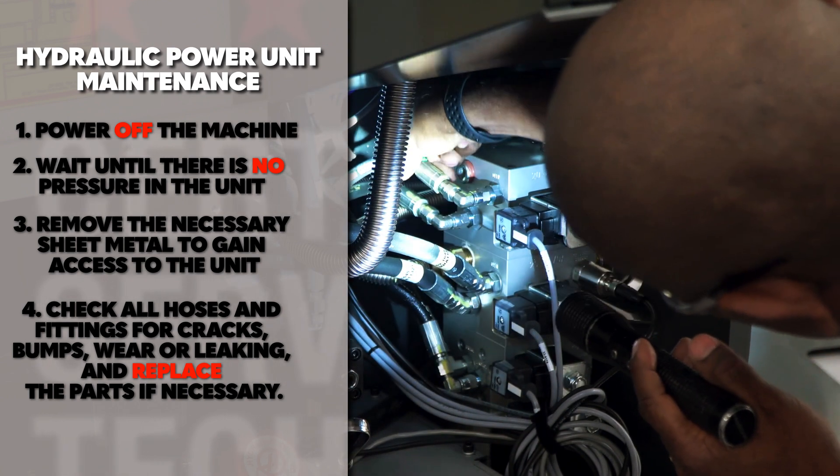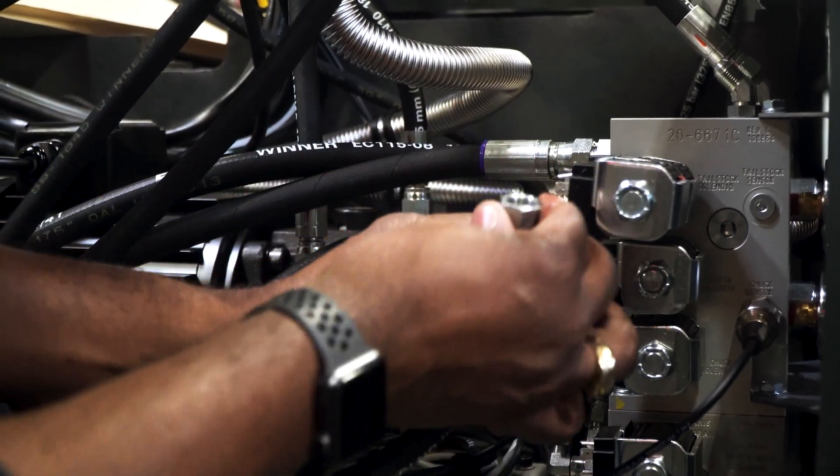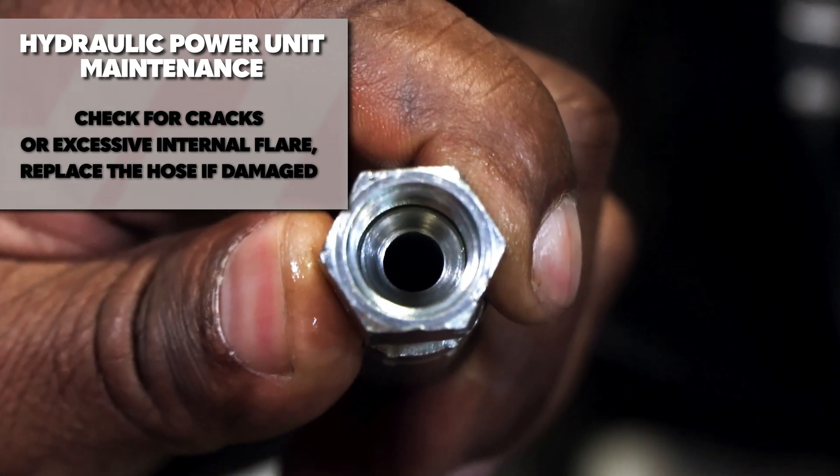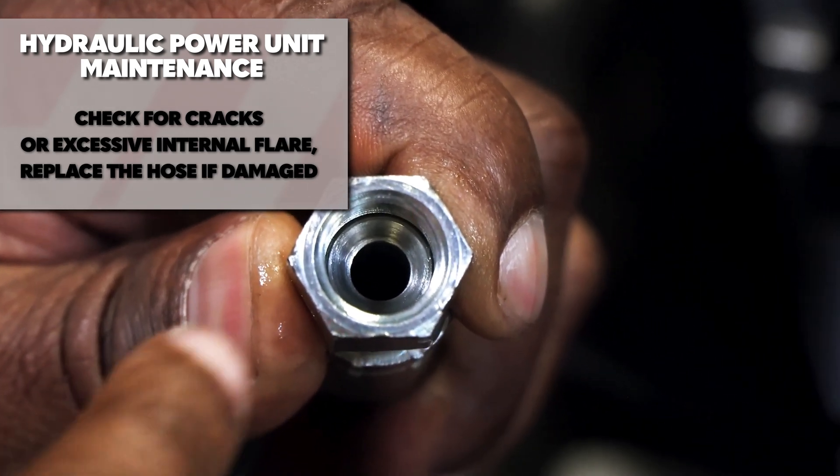If there's a leak at one of the fittings, remove the female fitting nut and check for cracks or excessive internal flare. Replace the hose if necessary.